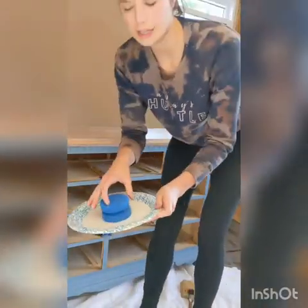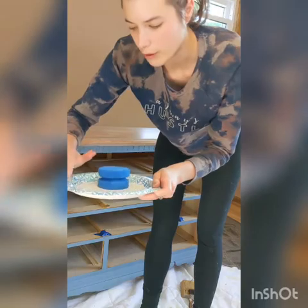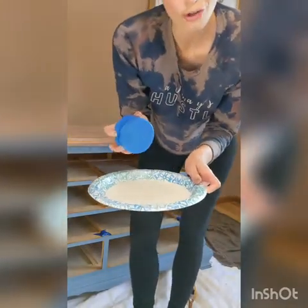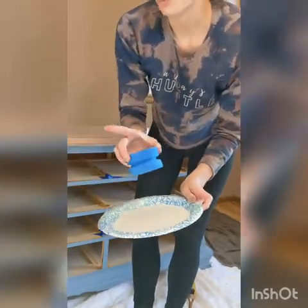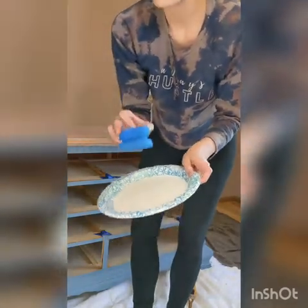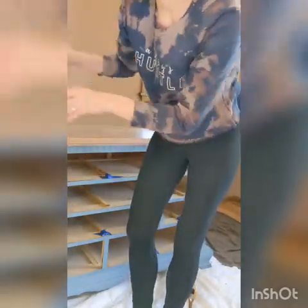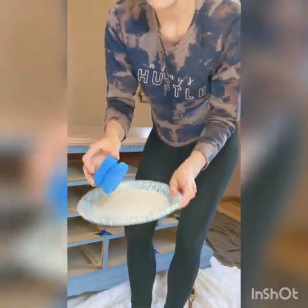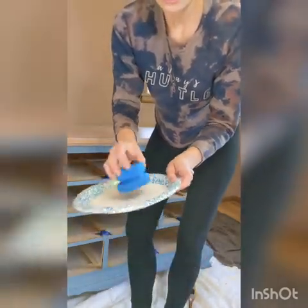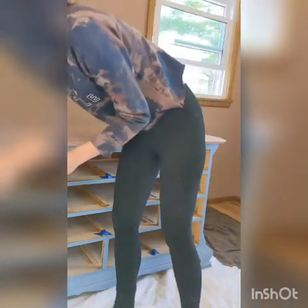I've wet this sponge — it's the one Dixie Belle recommends for applying the Gator Hide, sold separately for about $8 and reusable if cleaned properly. I wrung it out so there's no excess water on the sponge — you don't want to wet the whole surface, just get it slightly damp so the product applies more easily. I put the Gator Hide on a paper plate, dab the sponge a little, and work from one end to the other in one line without loading too much product at once.